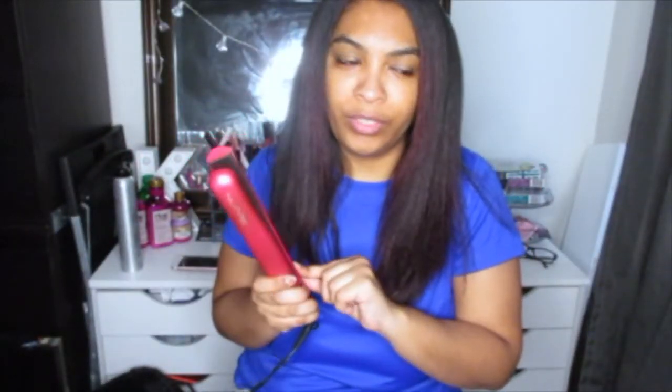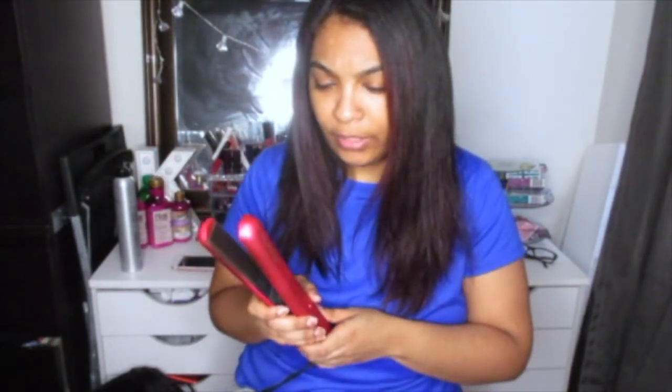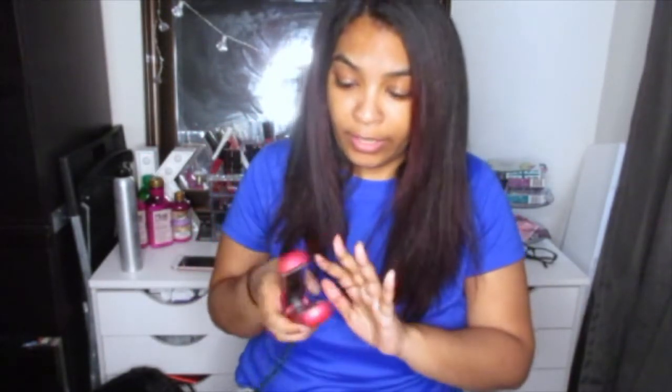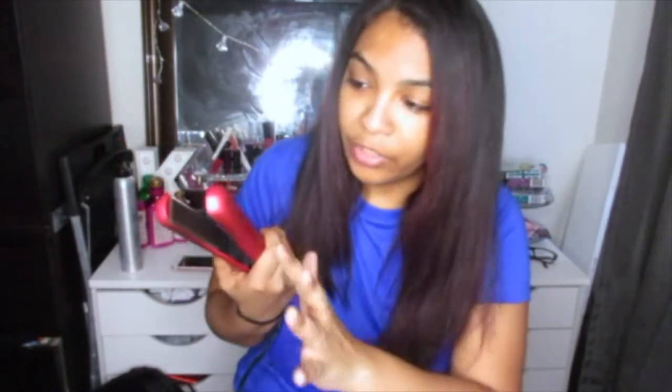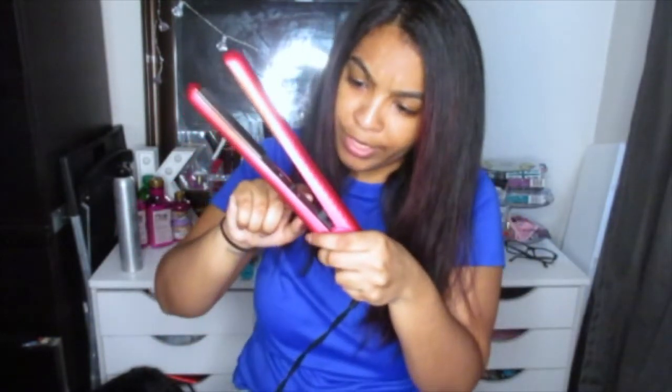I have a love-hate relationship with this company because I had the flat iron, the blow dryer, and the curling wand — and the curling wand and the blow dryer were dead in like a year. This flat iron has lasted me a couple of years, so I'm happy with it, but I haven't purchased any other styling tools from them since. The straightener has lasted me about five years and it still looks pretty good — a little scratched and banged up, but yeah, it's pretty good.